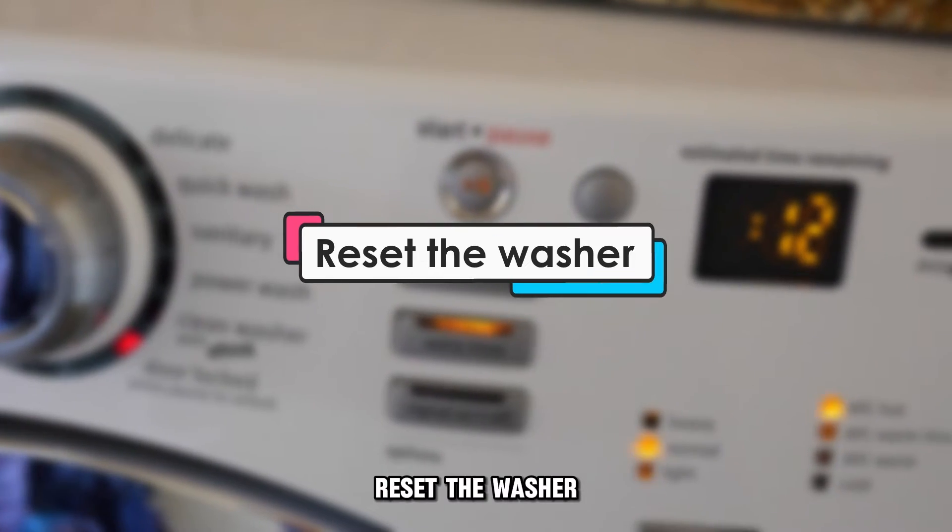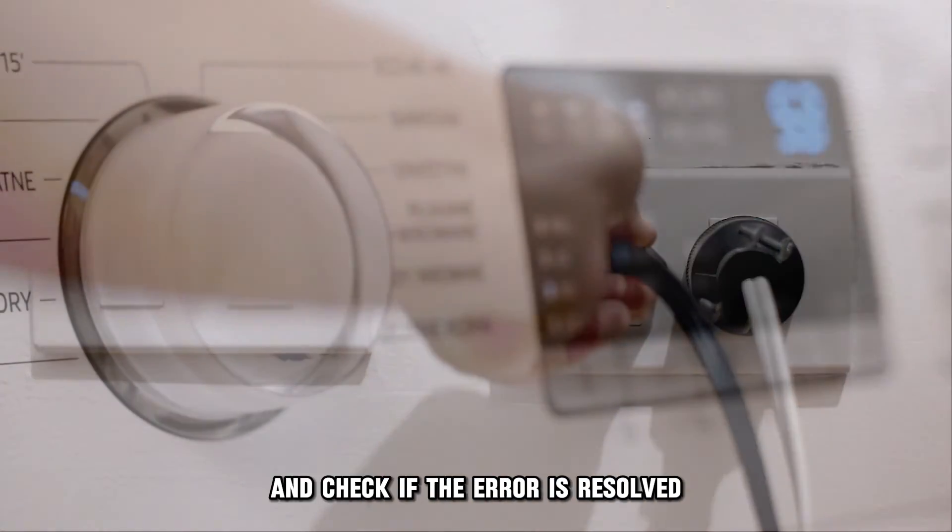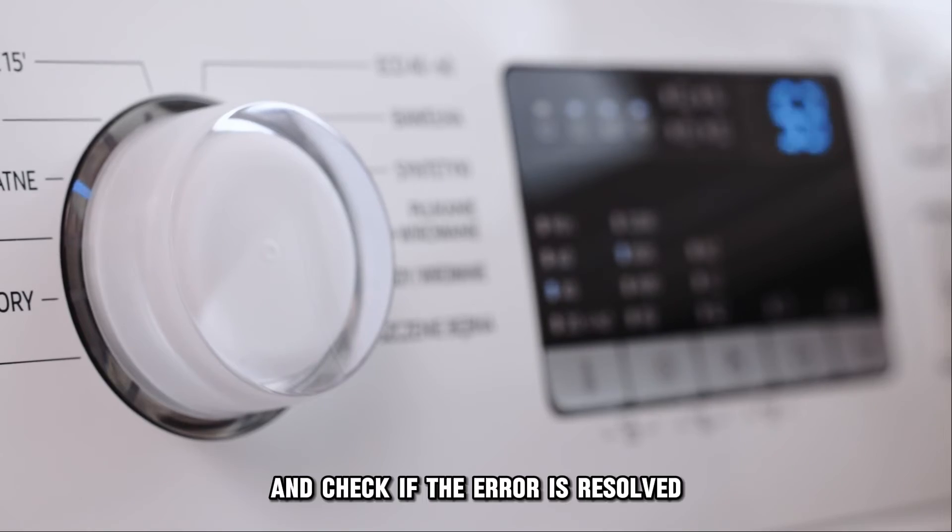Reset the washer. Unplug the washer for about 20 minutes, plug it back in and check if the error is resolved.